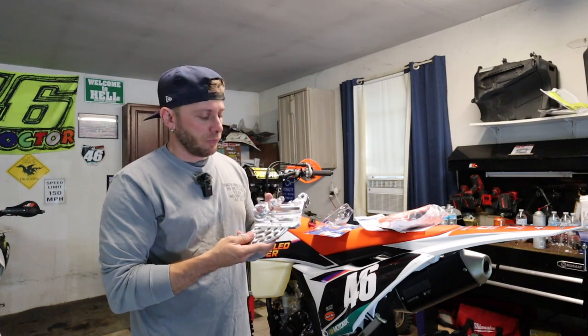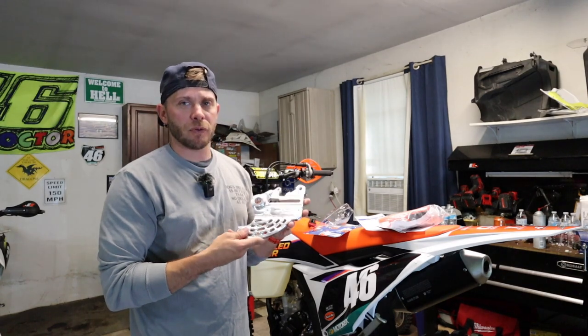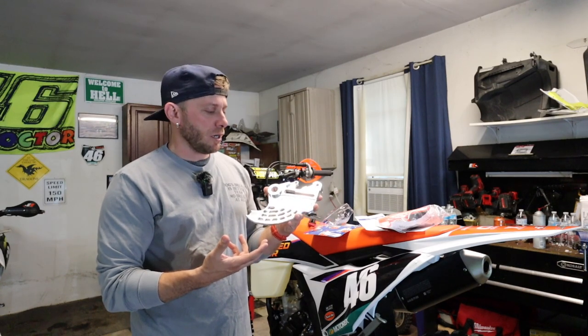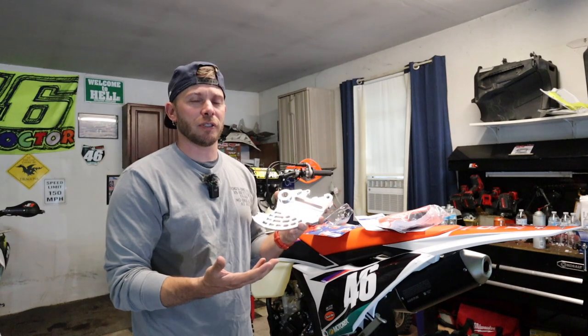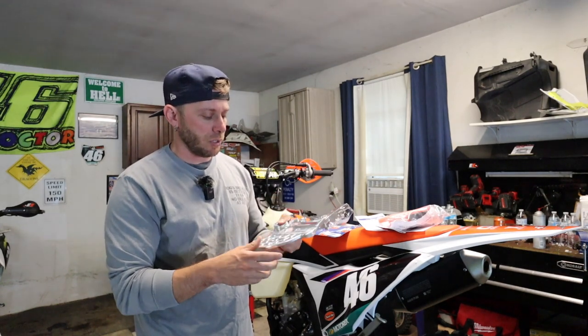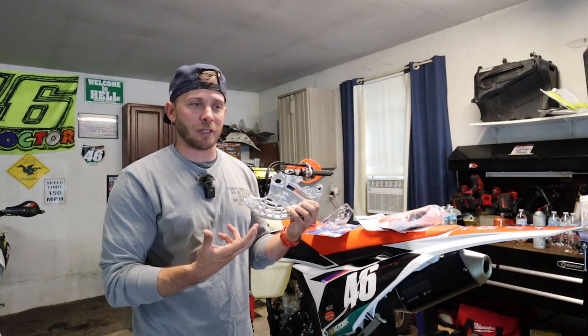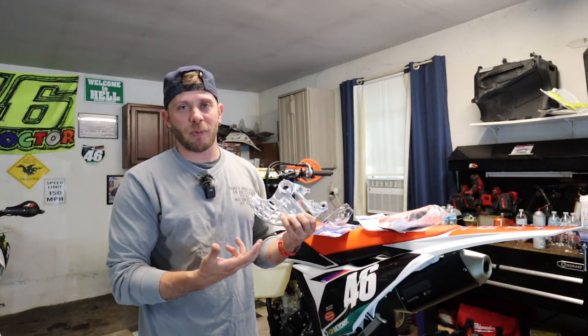The Enduro Engineering rear rotor guard is kind of a must-have for me. I don't like adding a bunch of weight to the bike, but if you're going to be racing or trail riding, if you lost your front brake it's probably not the end of the world — but if you lose the rear brake on a dirt bike your day's pretty much over. This just adds a little protection so you don't spend hundreds of dollars going to a race only to not be able to finish it. We're doing both installs together today since there are some steps you can skip or add depending on which one you're doing.